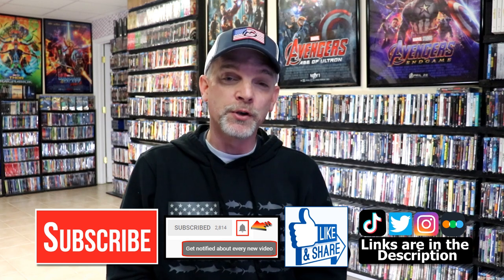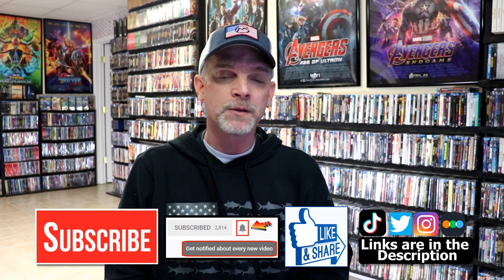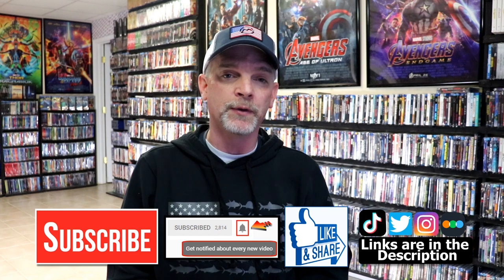Please leave a comment below and let me know what you think about this particular Steelbook release. Also let me know what you think about the film Star Wars The Last Jedi — I really do enjoy reading your comments. If you like what you saw here today, please give it a thumbs up and share the video. If you haven't subscribed to my channel, I'd really appreciate it if you would subscribe, and please remember to hit that notification bell so that you can be notified every time I upload a new video.